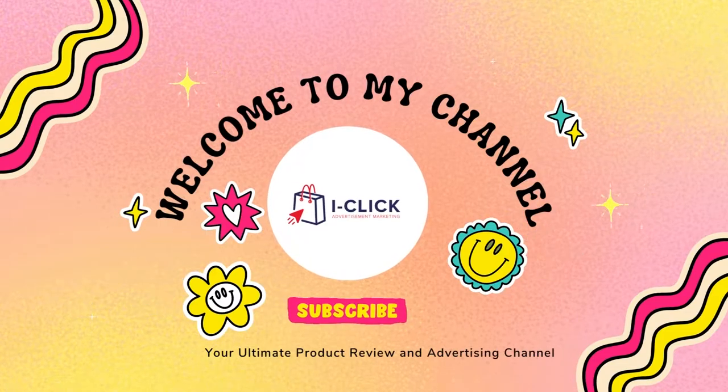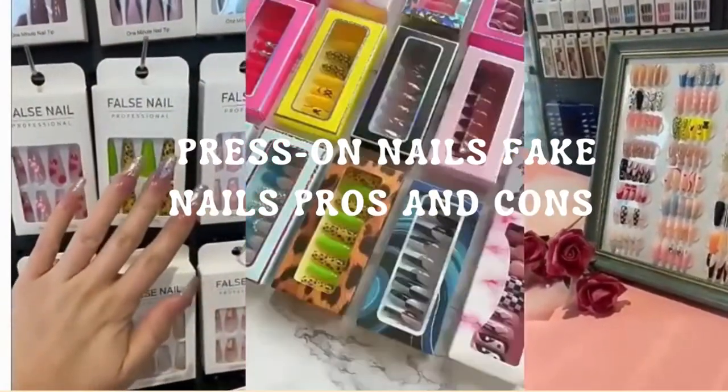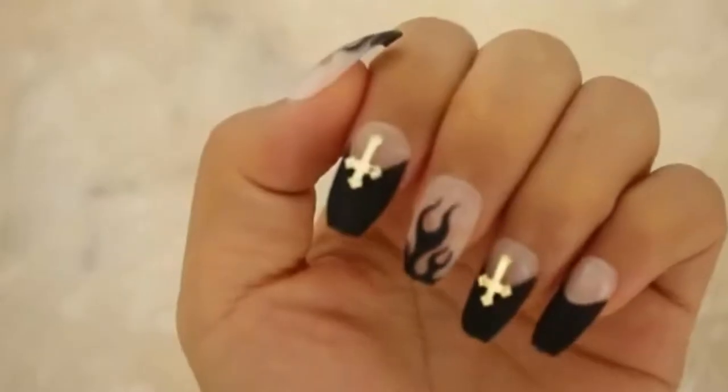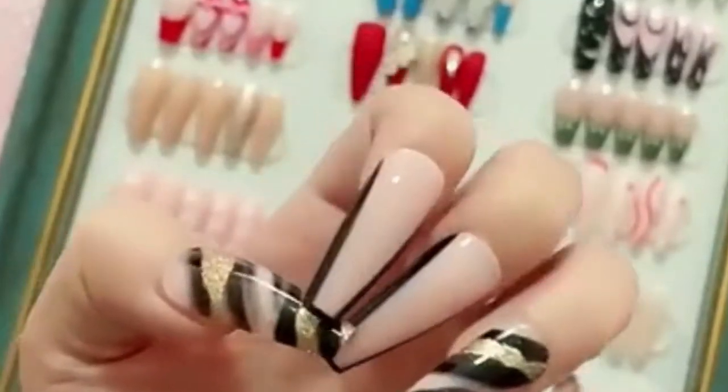Hello guys. Welcome back to this channel. In this video, we will talk about the press on nails or fake nails, pros and cons. It's the current trend, the hottest in the nail industry because it's the quickest and easiest way to get a pristine manicure, whether you want short or long nails.